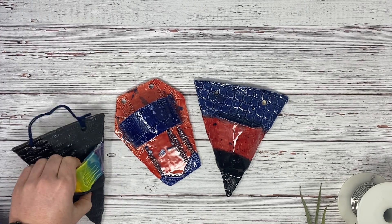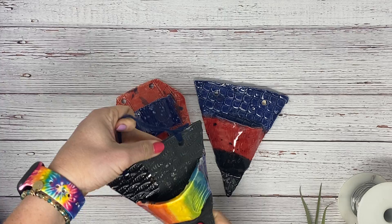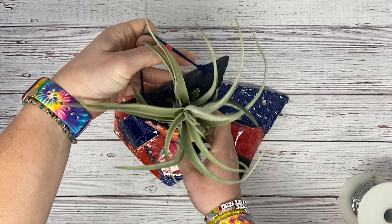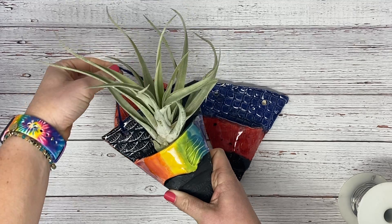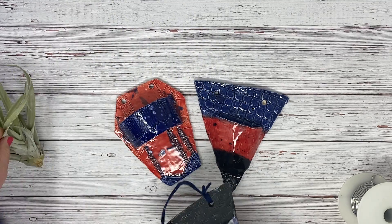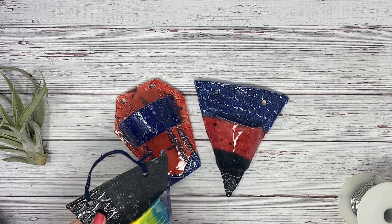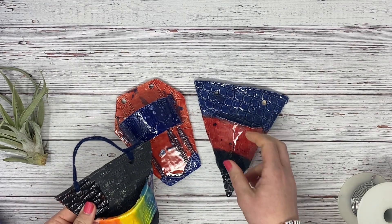We are going to look at a couple of different ways that you can tie your clay pockets so that we can actually put our air plants in them to hang them. I'm going to try to go through these as quickly as possible. Some are a little bit more complicated than others, but I'm going to do a couple of different examples.